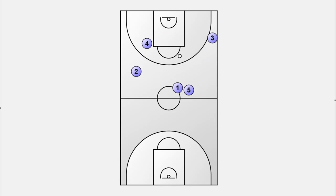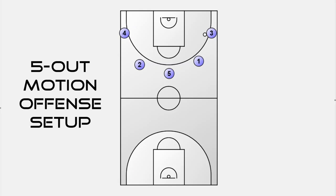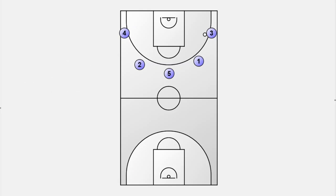Let's go back to the decision zone and see what happens if the transition offense is stopped by the defense. If player 3 decides not to drive to the basket, we are right away in our 5-out motion setup and can proceed with the half-court offense. A basket cut from player 1 is a good idea to continue to stress the defense and keep the movement. Player number 5 is aware of filling the open spot.